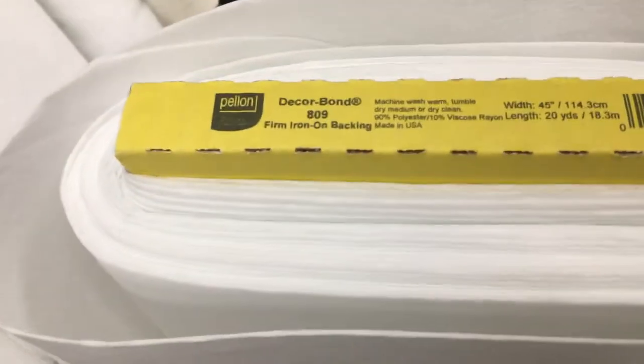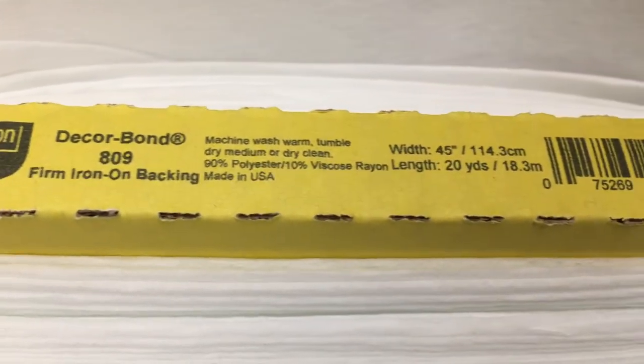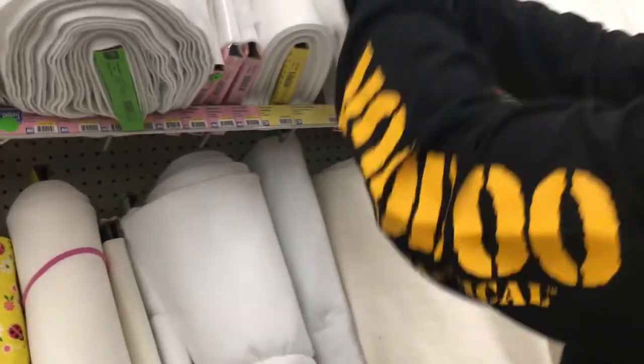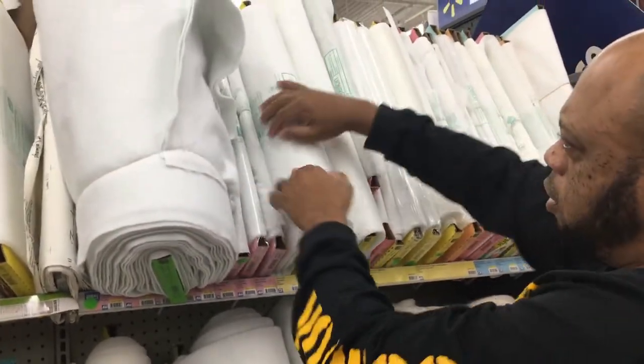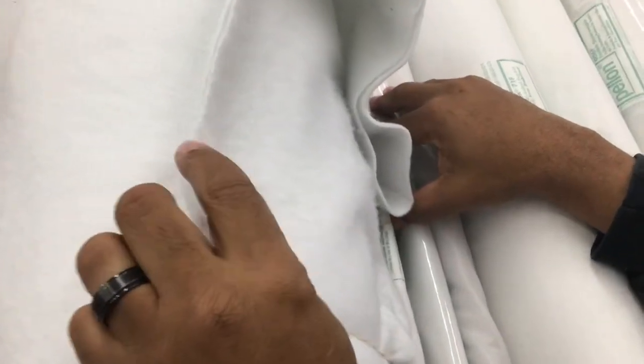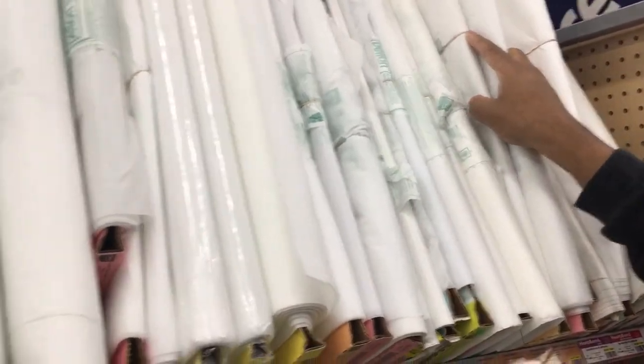This one — it's kind of papery. We want something a little more flexible than that. They have this one that's really soft — flannel-like. And they have the woven style right here too.